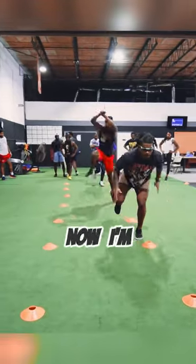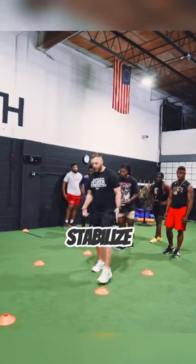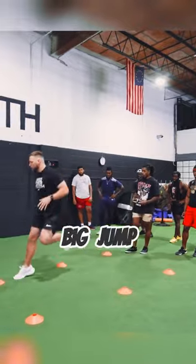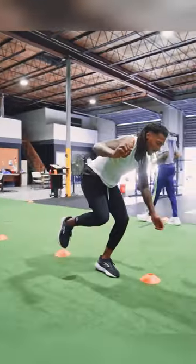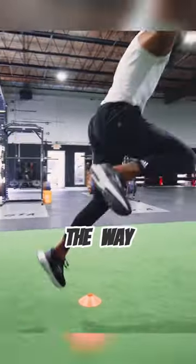Adding a linear component to it, so now I'm pushing up. I stabilize right here, big jump, stabilize right here, big jump, stabilize — back and forth, all the way through.